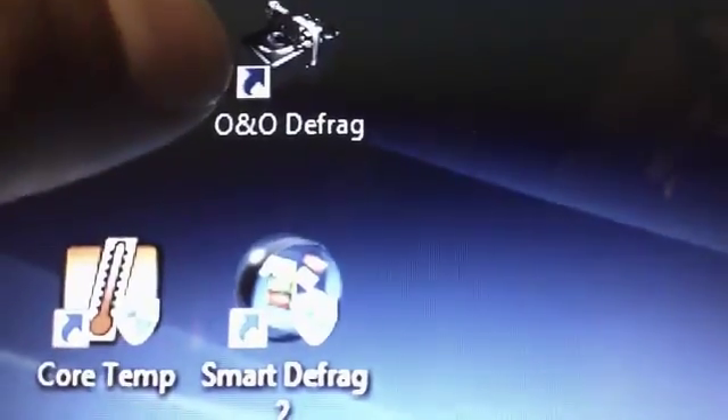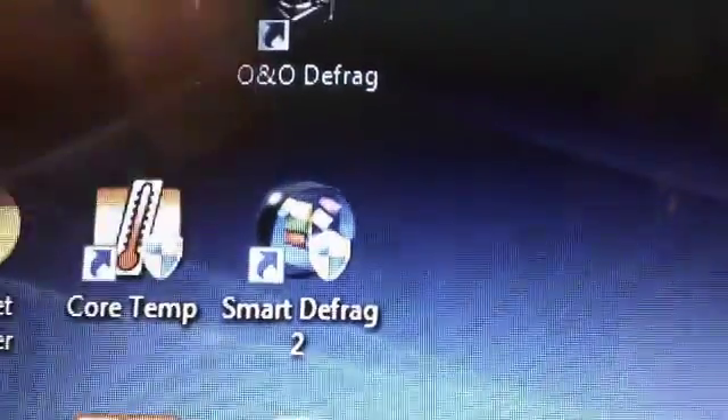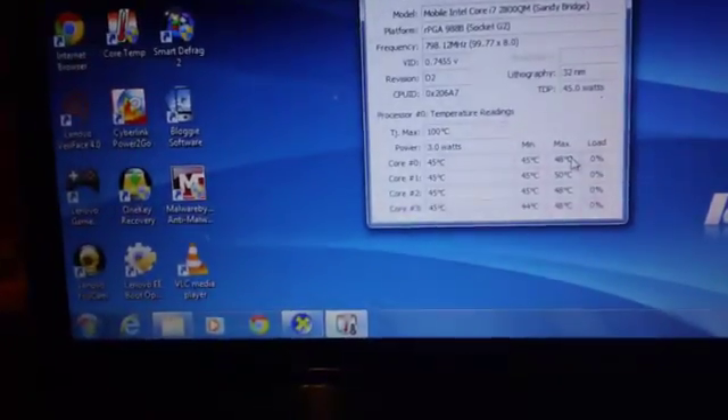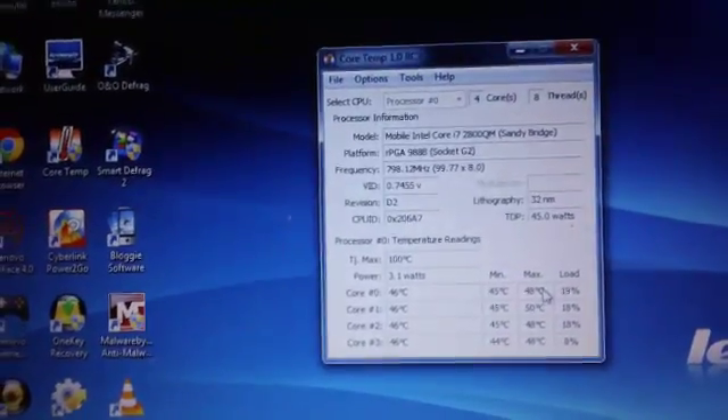Oh, I almost forgot one more thing — I don't use the Windows Defragmenter. I use O&O Defragmenter, which actually costs money. So I'm trying out Smart Defragmenter 2, which is actually free. I also installed Camtasia Studio on here and transferred all my keys over. I'll provide info on how it rendered — how it used up the cores and how well it rendered this video in the description.